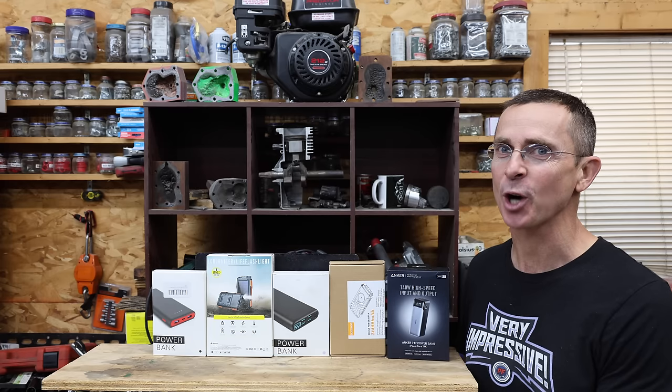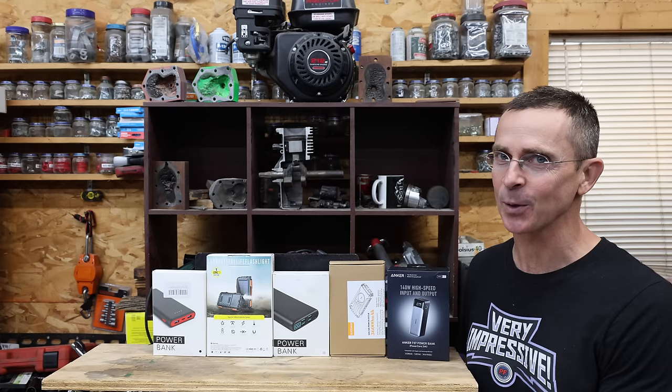A battery bank allows you to charge your cell phone while you're on the go. So the question is, which battery bank for under $30 is the best? Well, let's find out.